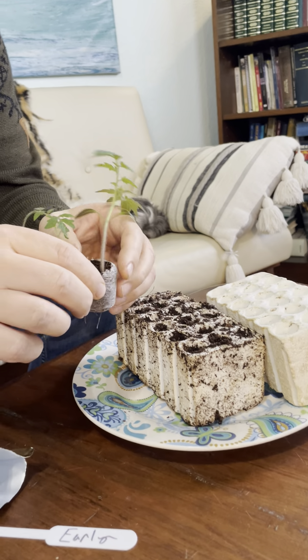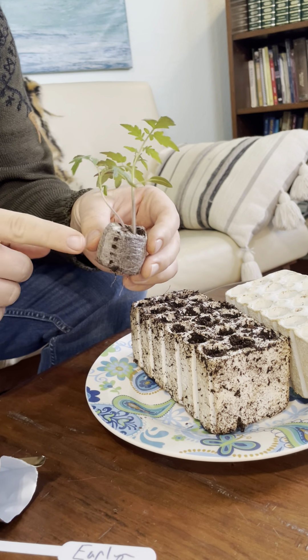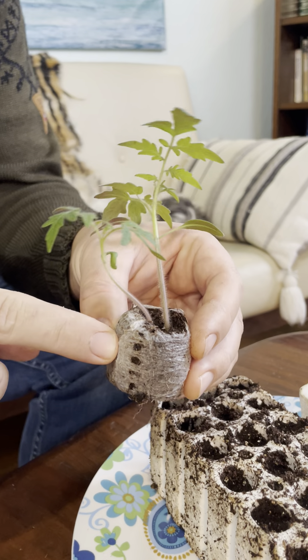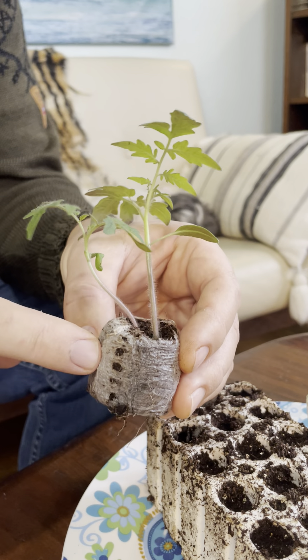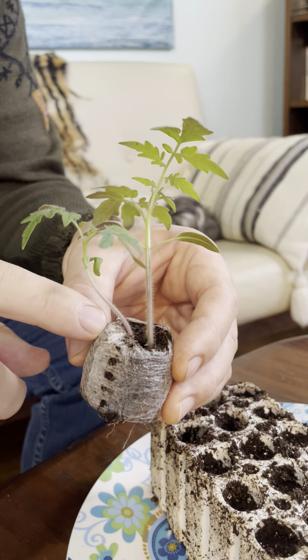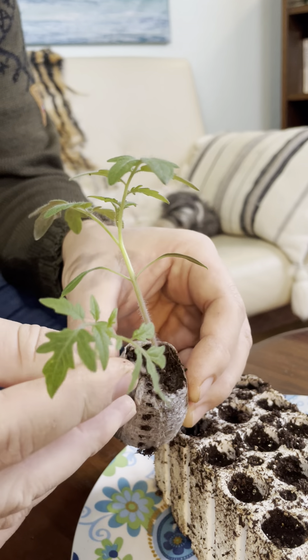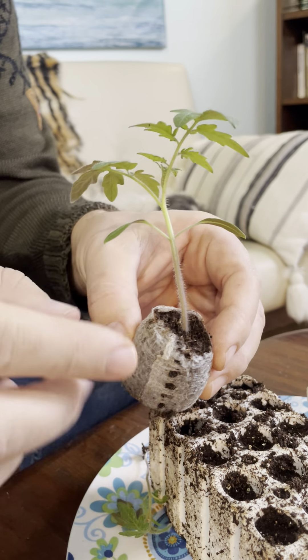I'm just going to show you some tricks here. I would recommend either a peat pot like this that you just soak in some house plant strength fertilizer water until it swells up and you put the seed in. Plant a few in each pot because the weaker ones you can always remove and save the best.